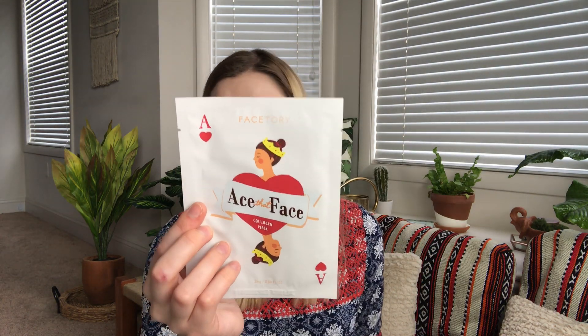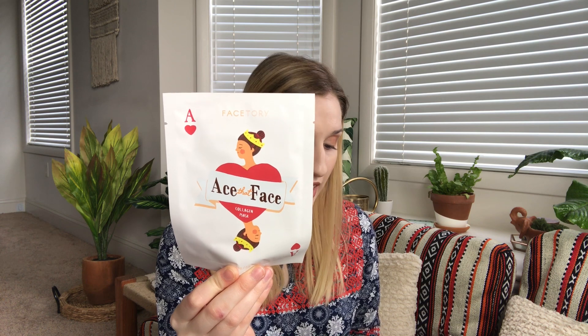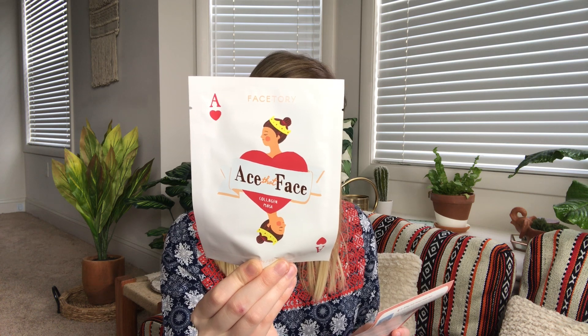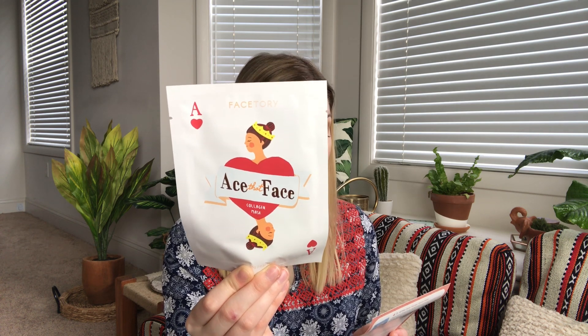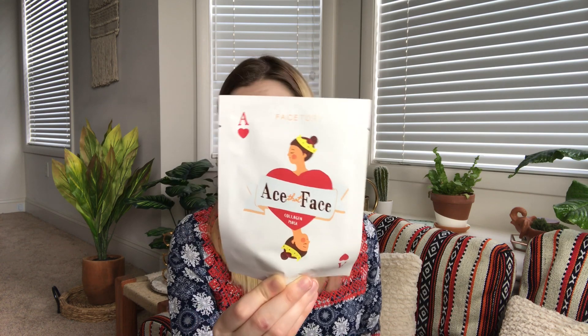The first one is by Facetory themselves — I've really been liking their sheet masks. This is the Ace That Face Collagen Mask, it retails for four dollars. In need of glowing smooth skin, this mask is infused with super nourishing and skin plumping ingredients such as hydrolyzed collagen and Ganoderma lucidium mushroom extract to help bring out the best in your skin.